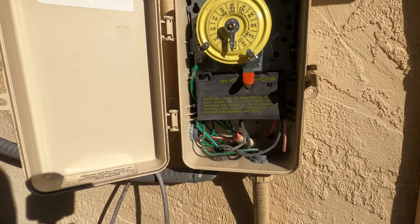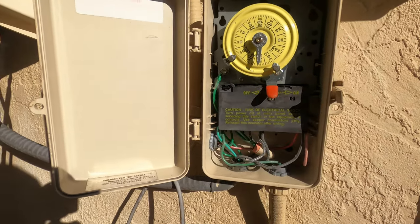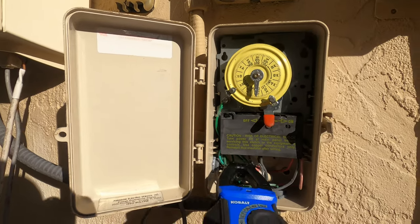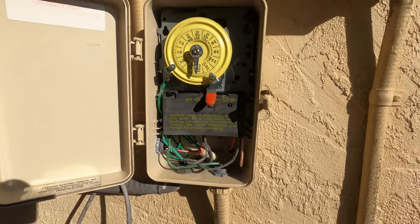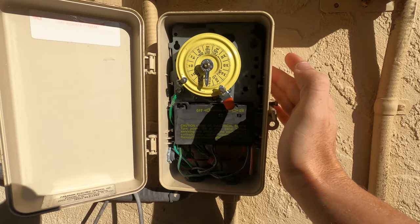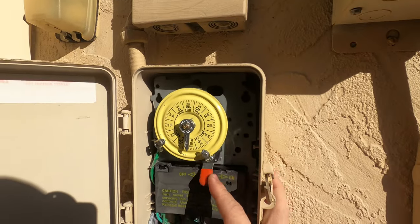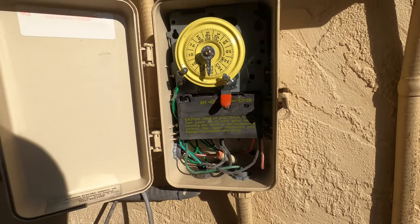First thing you need to do is verify you have power. That's easily done by using a non-contact tester like this — you can hear a beep. You can also just kick it on and off. So we can see we have power, but the timer itself is not working and it's off by several hours.